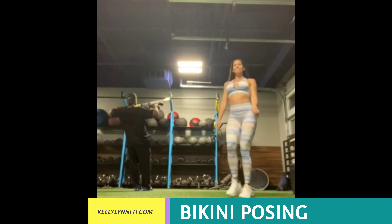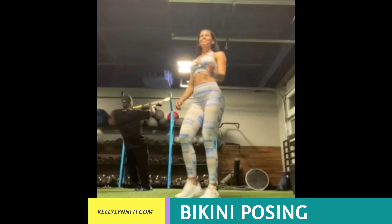Hey guys, it's Kelly Lynn and this is Kim, my client, doing Bikini Posing 101.